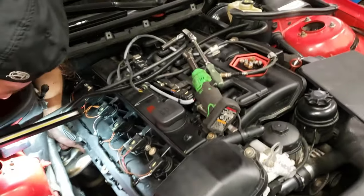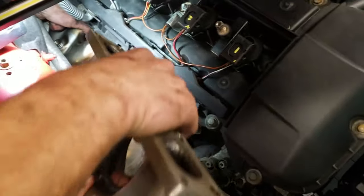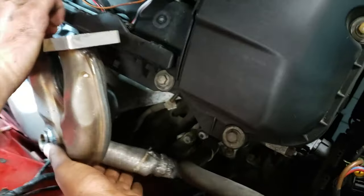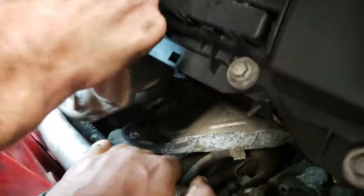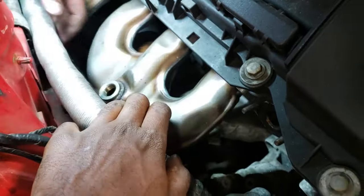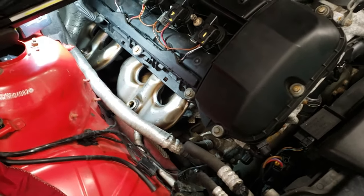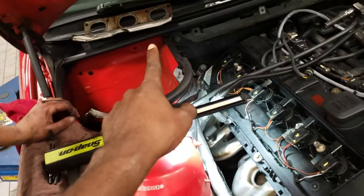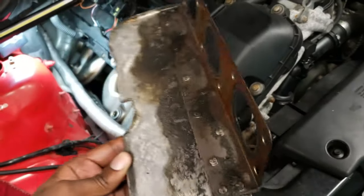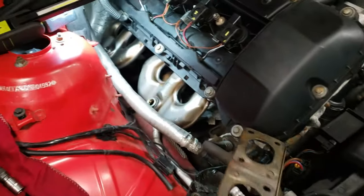We got that one in — just gonna try and slide this one in. The kit for some reason only came with one gasket, so we are going to have to reuse one of these gaskets. These gaskets come with a shield — it is much better to get brand new ones, but most likely you're just gonna use them anyway at this point.